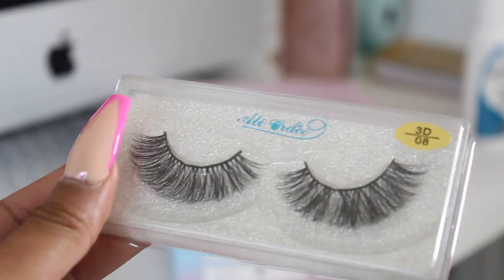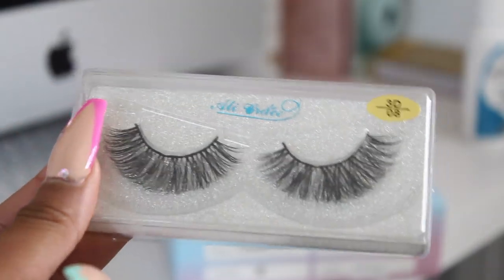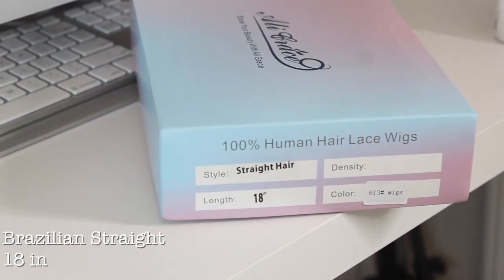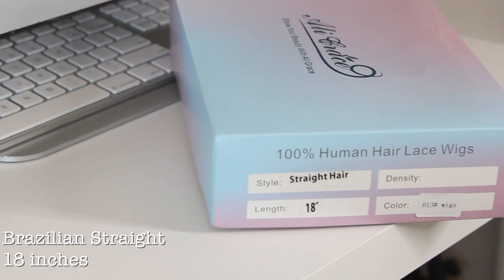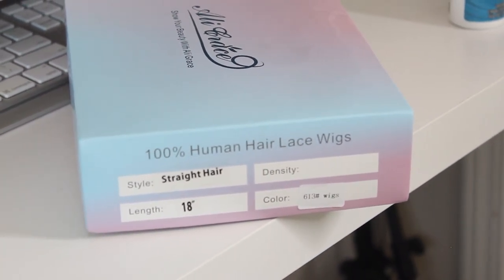They also give you a pair of lashes. This is what they look like. Y'all know I've been loving lashes — these are like more dramatic, I guess you could say. So the hair specs: this is a 6x13 Brazilian straight wig, 18 inches, and I believe the density is 150.